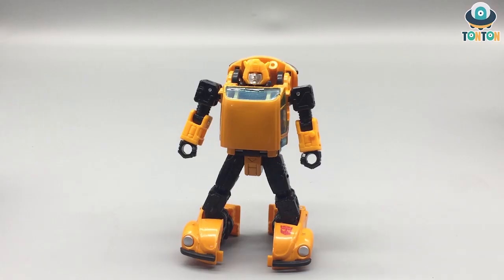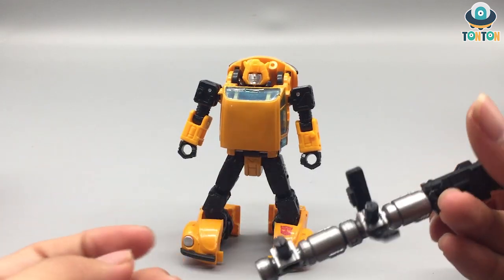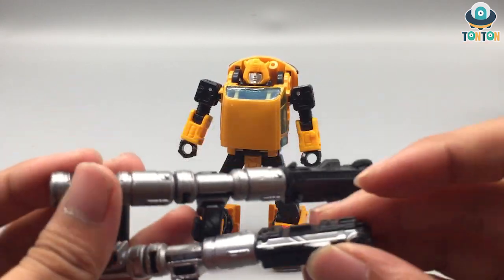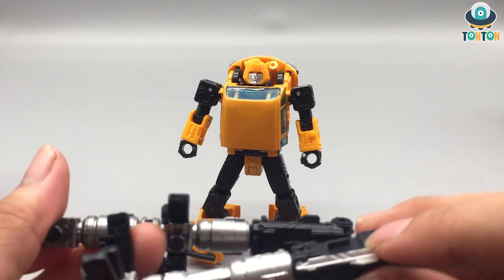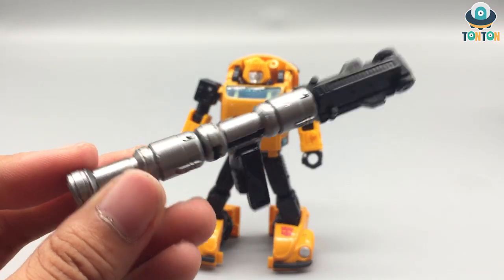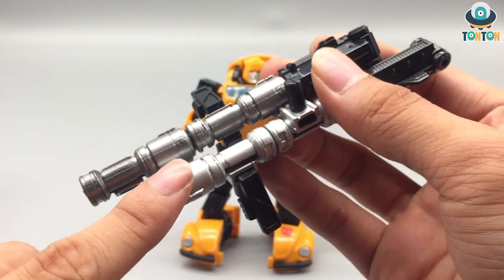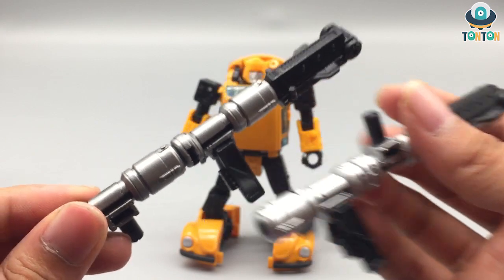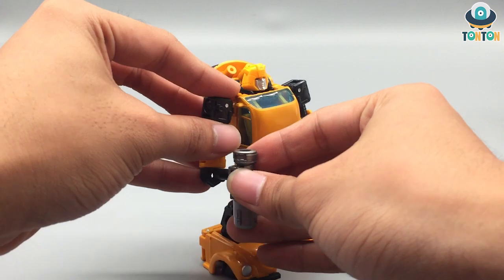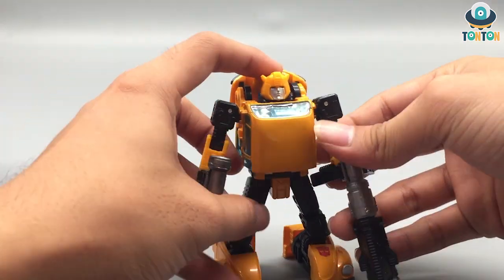Accessory-wise, Bumblebee came with the same set of guns as Cliffjumper, but Cliffjumper's have some silver paint on the bottom while Bumblebee's don't. The guns for Bumblebee are also slightly darker than Cliffjumper's. Other than that they are the same set, and of course he can hold them the same way as Cliffjumper.